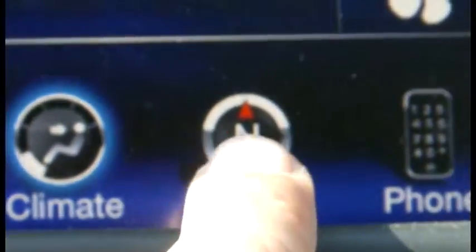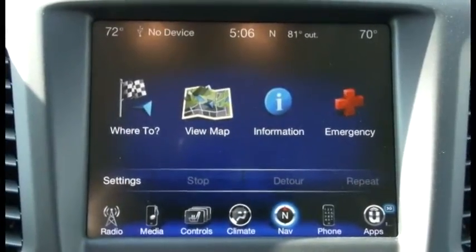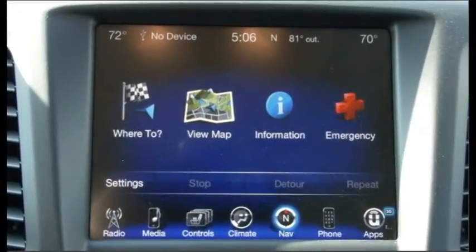Fifth is navigation. Besides the map function on the radio display, navigation displays more controls like directions, a bigger map display, information, and emergency buttons.